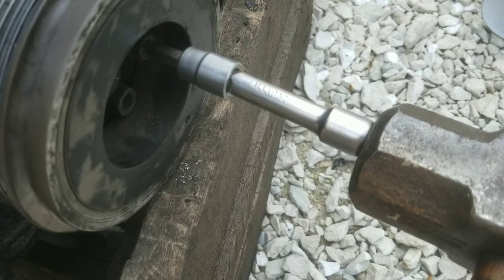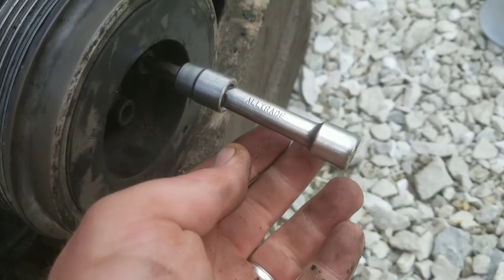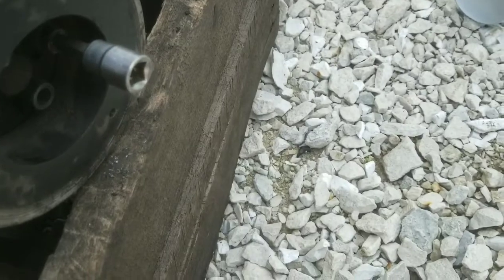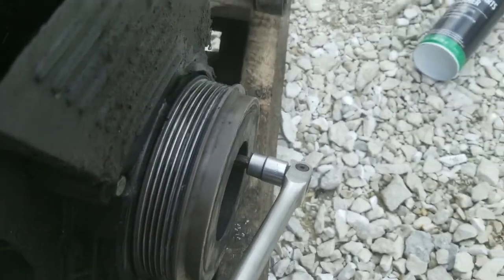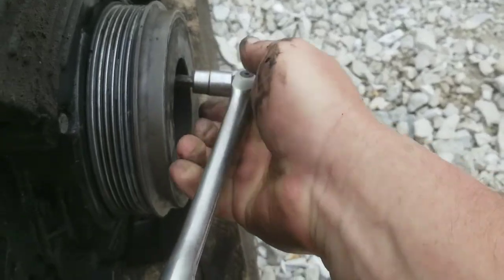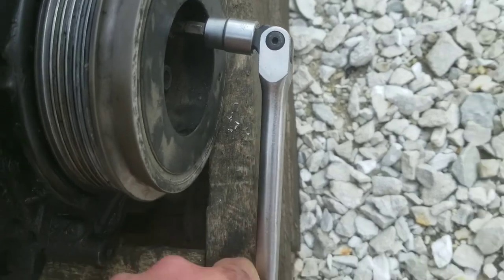I've hammered that in really good. Now I'm going to take this extension out. I used the extension just so I can hold it in straight and guide it in straight, because you can hammer these things in sideways if you don't have one hand in there holding it straight while you hammer on it. Now you can get your ratchet on it or breaker bar like I've got here. I've hammered on it some more — there we go, broke loose.